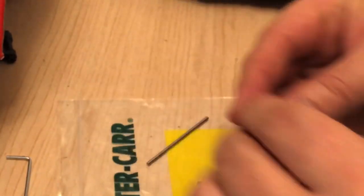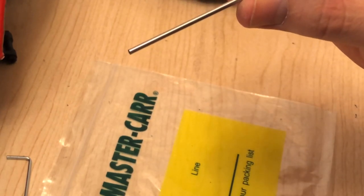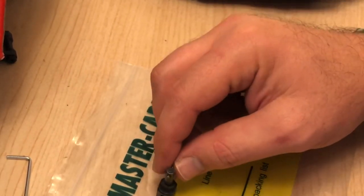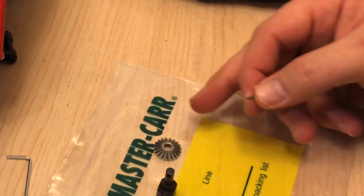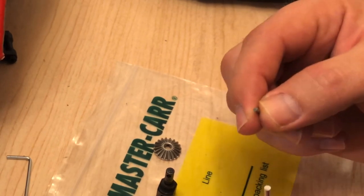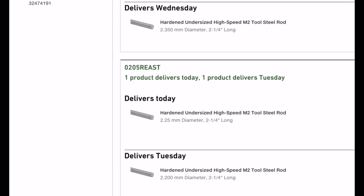So check it out — McMaster-Carr.com. This is a piece of hardened steel, 2.25 millimeter thick rod. The advertisement for this little pin, when you look at the description, says it's 2.25 millimeters. I went onto McMaster-Carr.com and decided to order four different sizes because I wanted to make 100% sure I found the thickest one possible. You can see my four sizes, and the one that arrived is 2.25 millimeters, which is what the stock one claims to be.